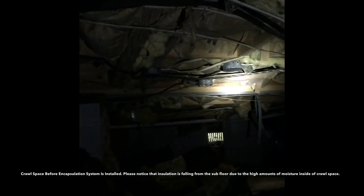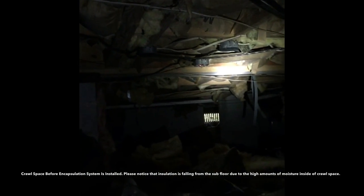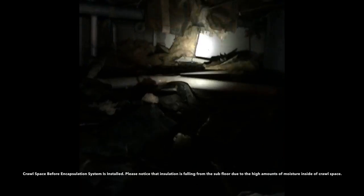In today's video we are going to discuss how to remove high moisture inside of your crawl space. Too much moisture in your crawl space can result from a number of different problems, such as lack of natural ventilation as well as AC ductwork producing high amounts of condensation during the hot humid months of the year.